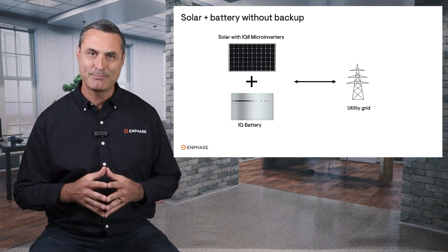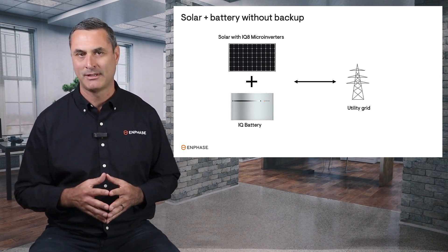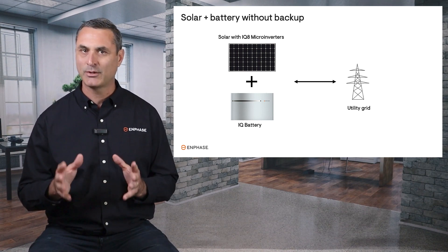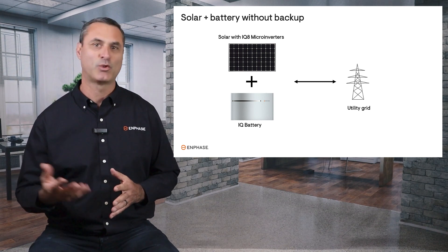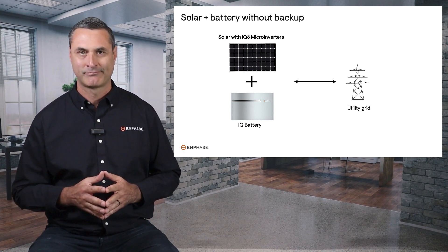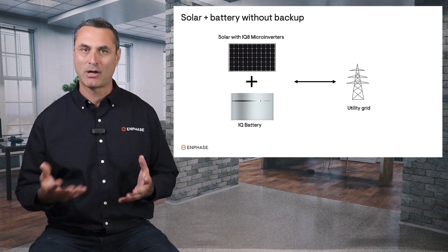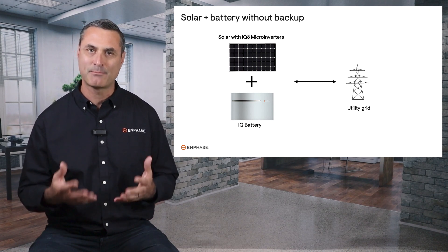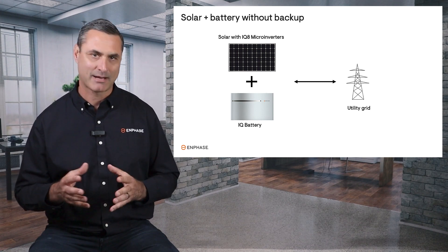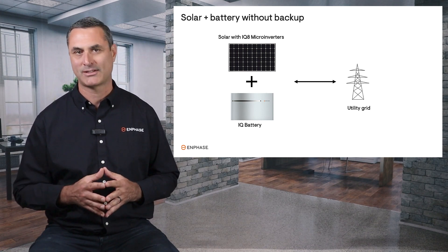It's relatively simple compared to a backup power system, and it's typically lower cost as well. It doesn't need a switch to disconnect from the grid, it needs less electrical work, and requires less time to install. The size of the battery may also be smaller because it doesn't need to be sized to power your big appliances during a blackout. The system will have a shorter payback period compared to a backup power system.